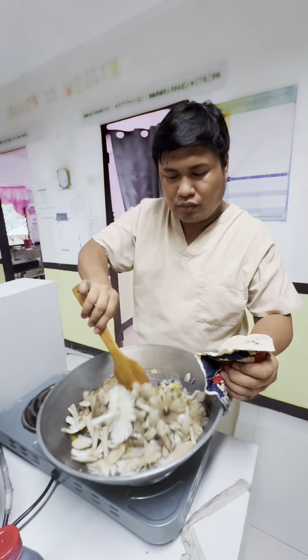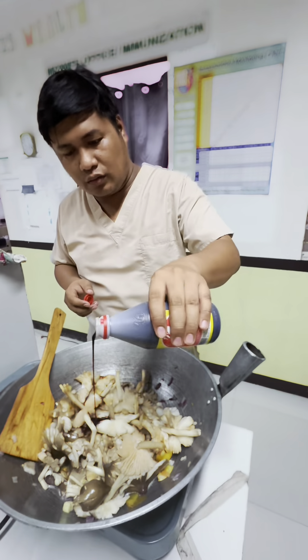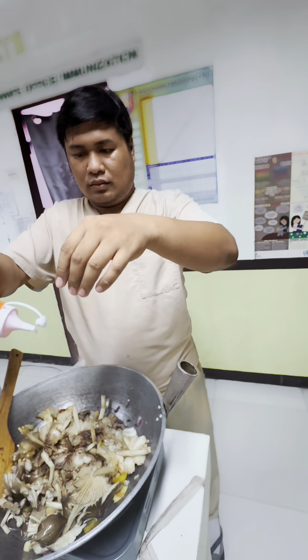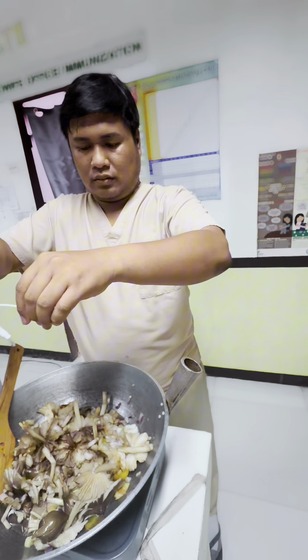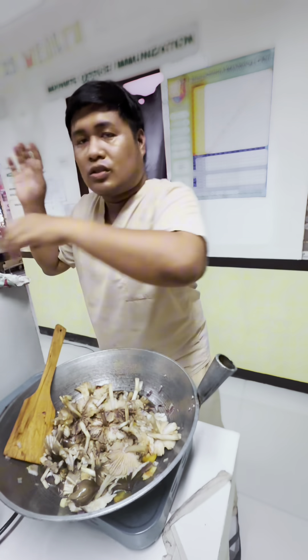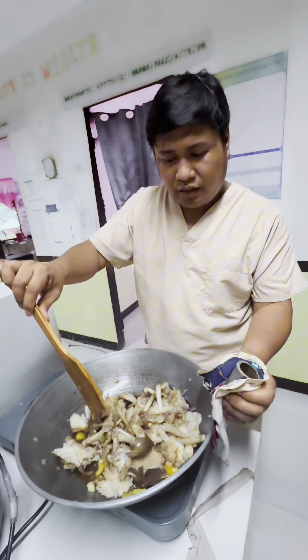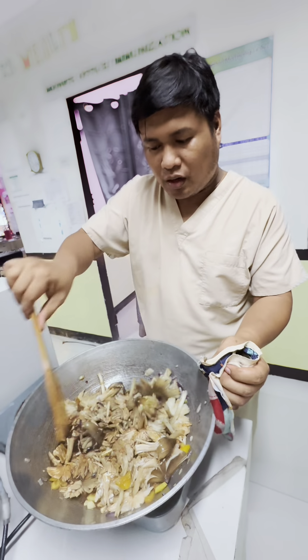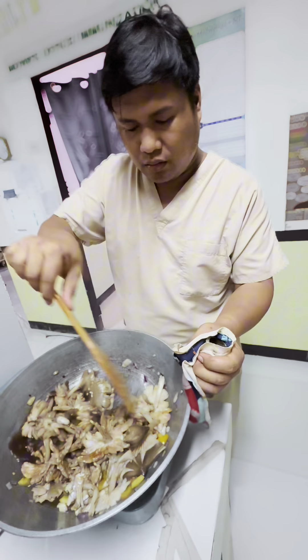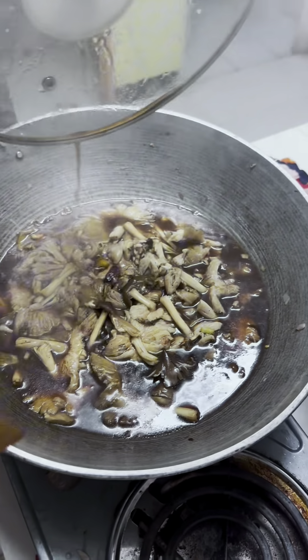Okay, I'm going to put soy sauce — just a little bit — and the vinegar. Do we have apple cider? No? Okay, I'm going to cover this one. We didn't put water in it, right?